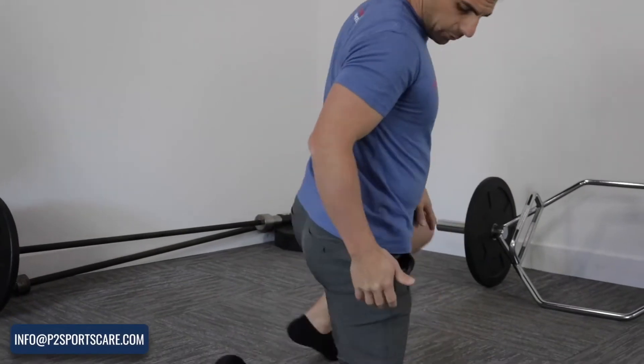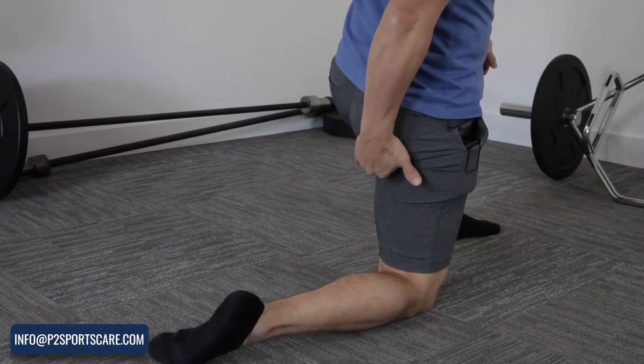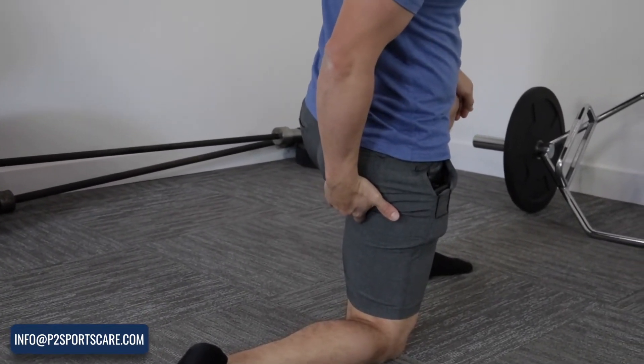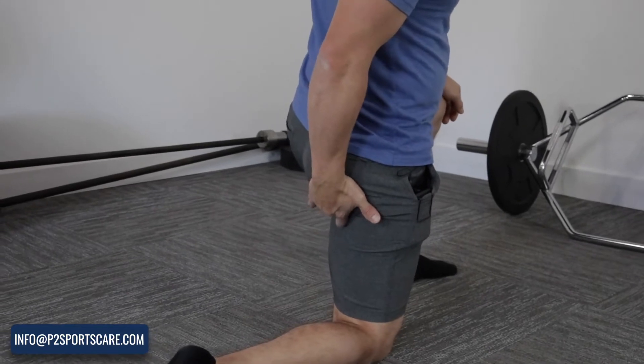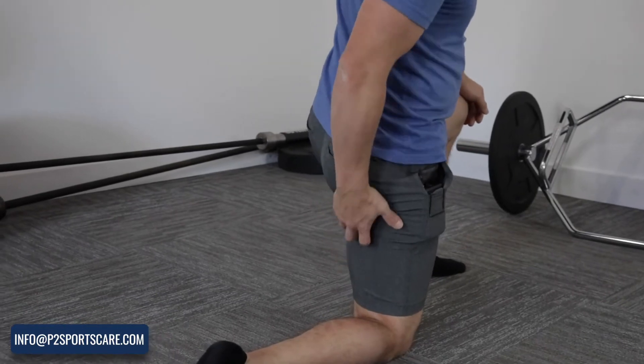So, high hamstring tendinopathy — it's important to note where it is. Here's the gluteal fold, and we're going to go underneath it to the area of the sit bone, or the ischial tuberosity. The hamstrings insert into there, and that's where the hamstring tendons are. They're not in other places.